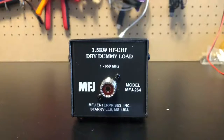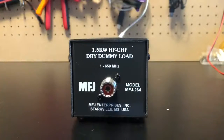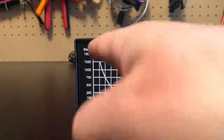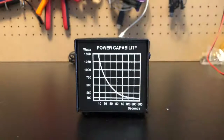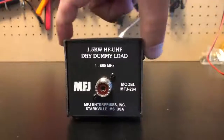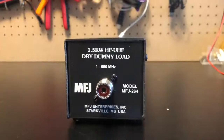Here's a look at the dummy load — the MFJ 264. It doesn't really do much; it just sits there and does what you need it to do when you need to do it. It covers 1 MHz to 650 MHz, 1.5 kW HF to UHF. On the back there's a power curve: at 1,500 watts you can transmit for 10 seconds, all the way down to 600 seconds at lower power. It's pretty lightweight — about 8 inches by 2 inches by 2 inches — something you can throw off to the side of the shack, run a wire to it, and flip your antenna switch over when you want to use a dummy load.